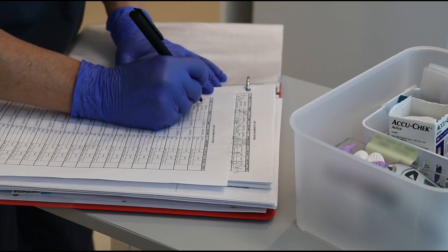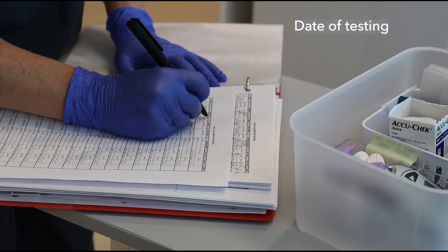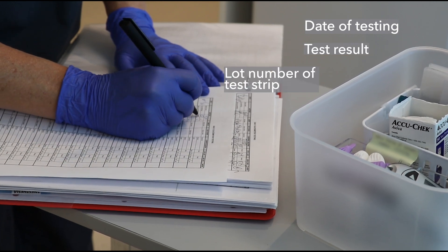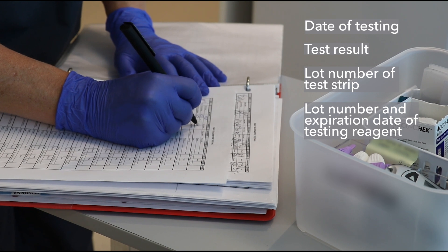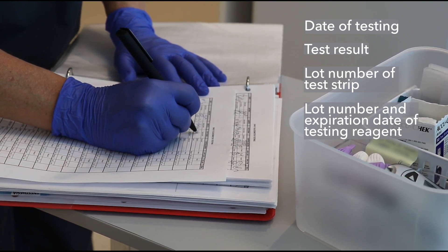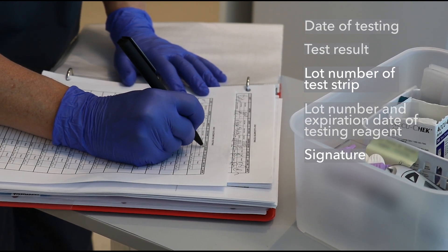Quality control testing must be documented and include the following: date of testing, test result, lot number of the test strip, lot number if available and expiration date of the testing reagent, and signature of the staff member that completed the testing. For complete information on what is required for glucose meters and other point of care testing, please refer to the accreditation standards.